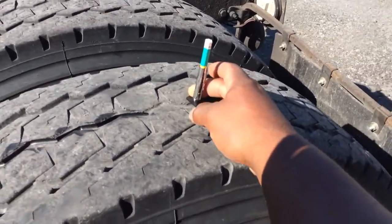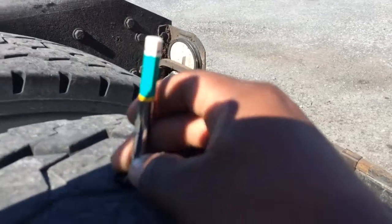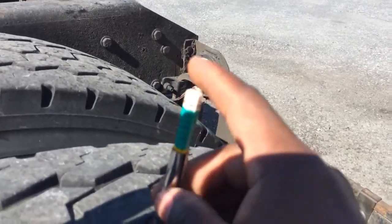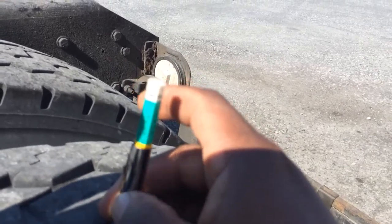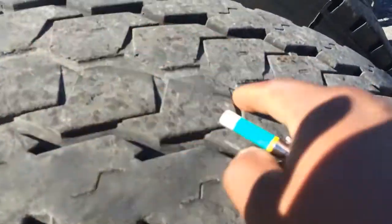You can get out and periodically check them, see if they're wearing properly. I don't know if you can see this because the sun's out, but this tire is at 3/32nds. This tire is also at 3/32nds, so it's getting down close to the wire, at least in this part right here.